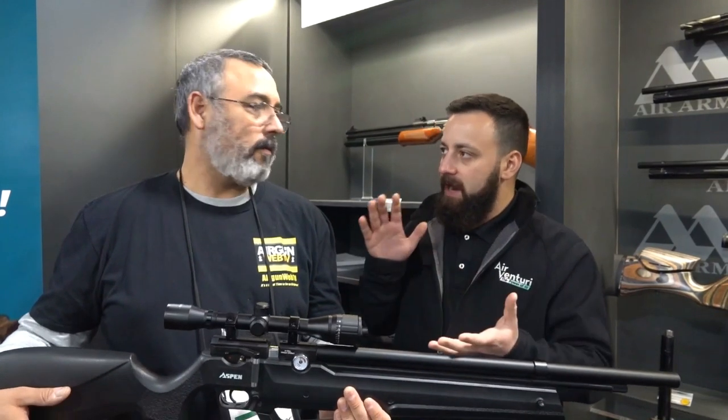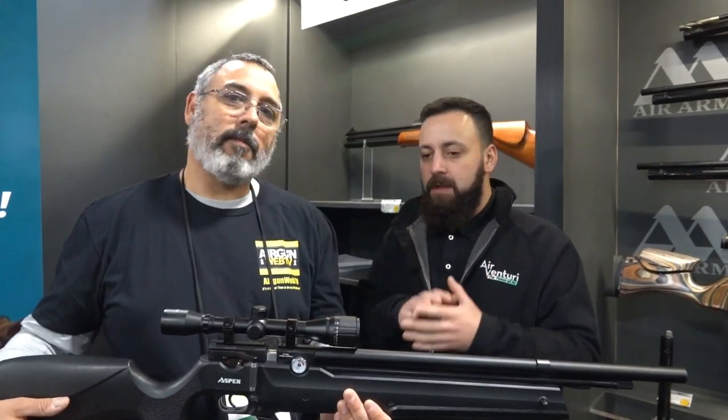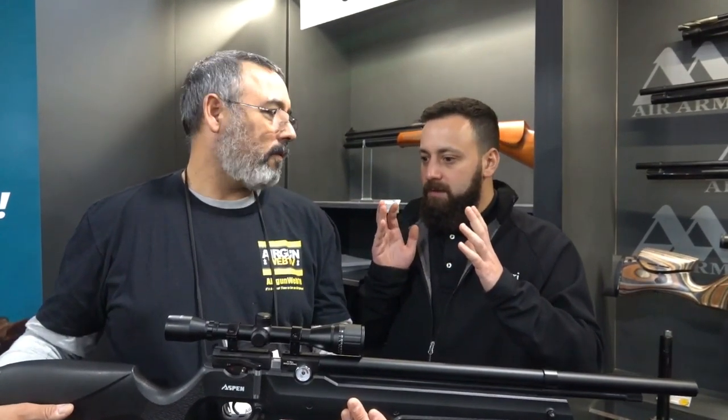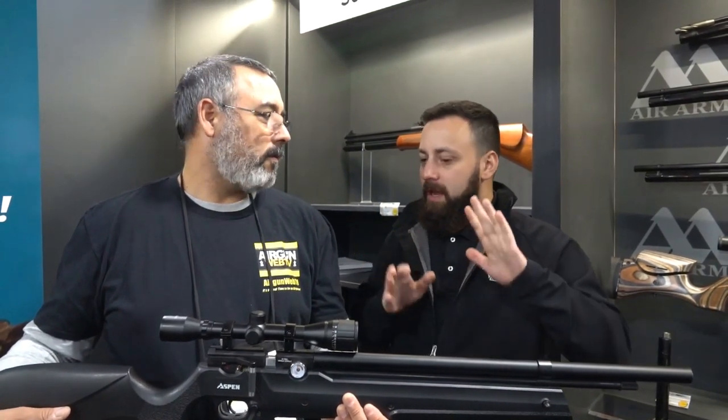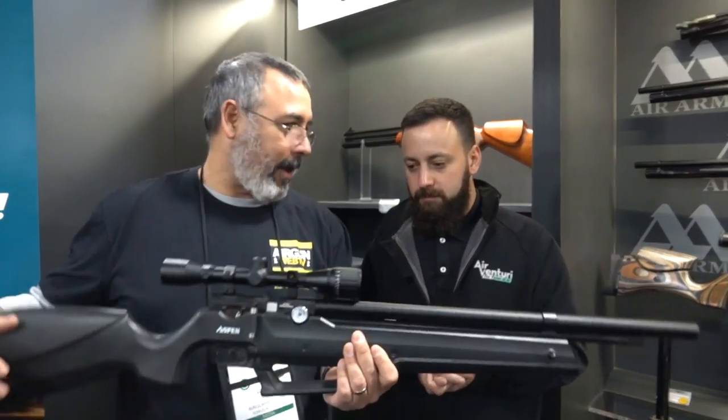This is really going to be a great backpacking gun. The sweet spot in .25 is a little higher than .22 and .177, but you're able to get three to five shots and then pump it back up again. It's all onboard — it's beautiful.